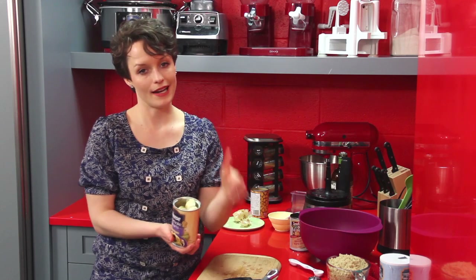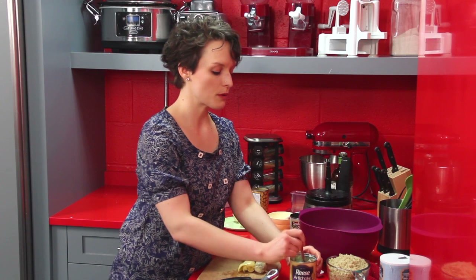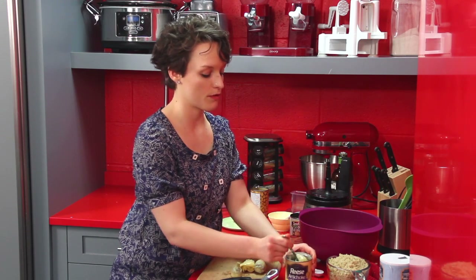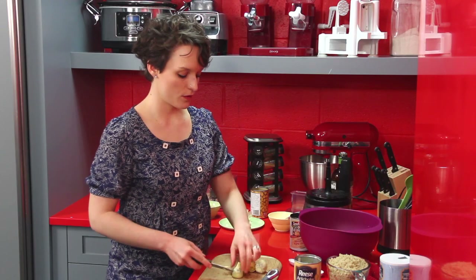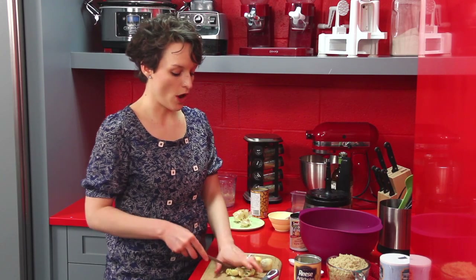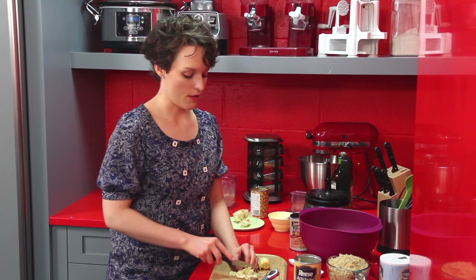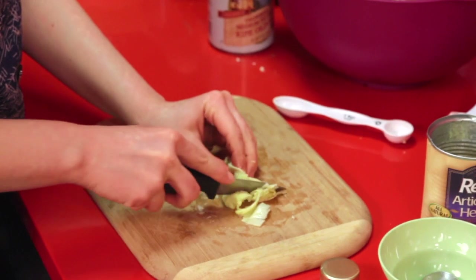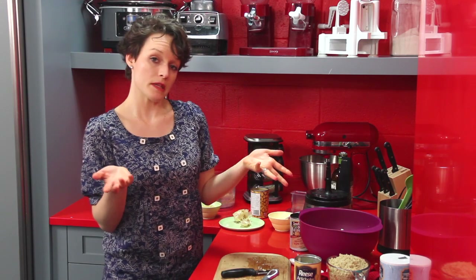We also have some artichoke hearts — I do buy the canned ones. If you can, look for a brand without BPA in the lining, and give them a nice rinse before you use them. We're going to use about a quarter cup, which works out to about three or four depending on how big they are. I'm a big fan of using the whole food — not just the outer leaves of an artichoke but the hearts as well — so you get all the awesome nutritional benefits. The body can better absorb nutrition from a plant when we eat it in its whole form.